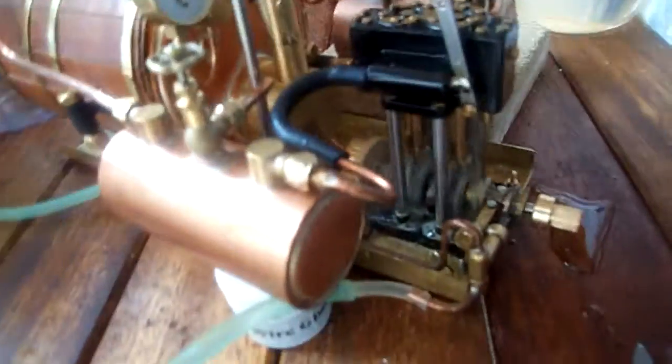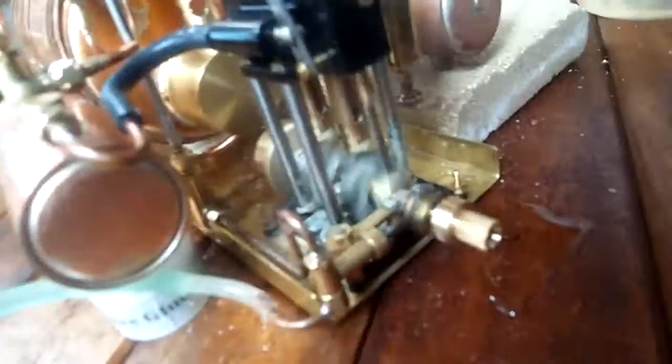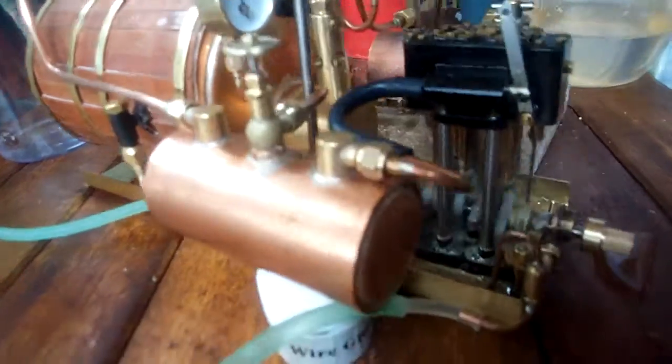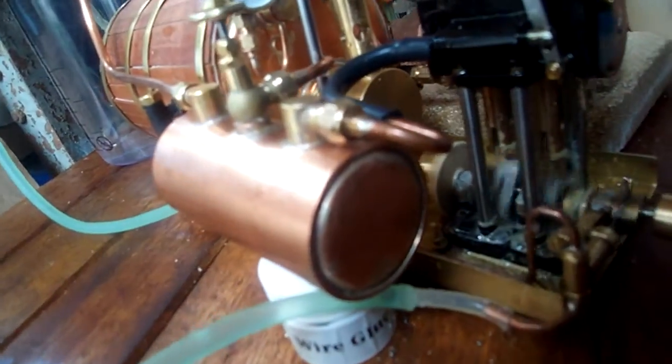It's going really well. PSI is about 30 now. It's been running seven, seven and a half minutes. So I think that's really good.